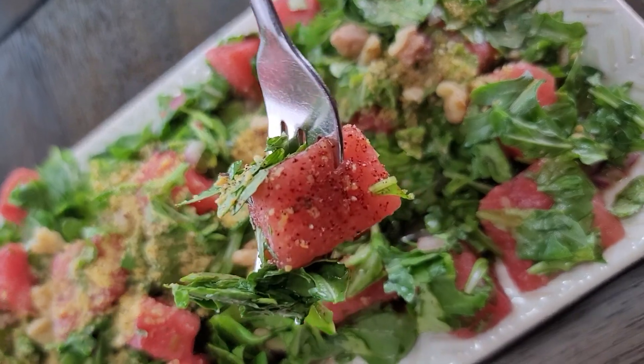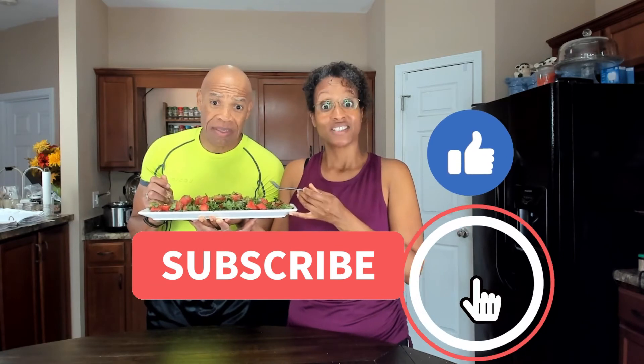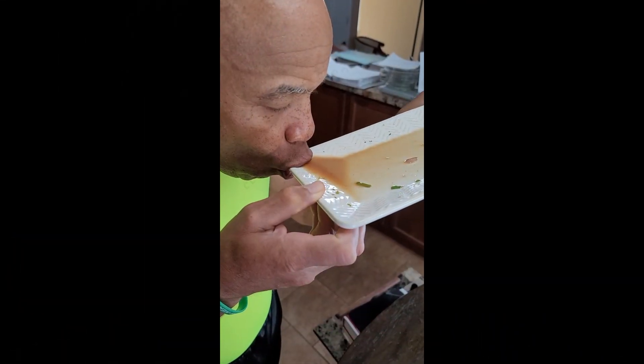Now it's time for a taste test! Give this recipe a try — it'll be down in the description below. Leave your comments and let us know how much you enjoyed it. Always remember, our health is our wealth. So let's get to the root of obtaining and sustaining it by eating more plants. Good to the last drop.